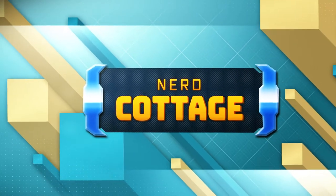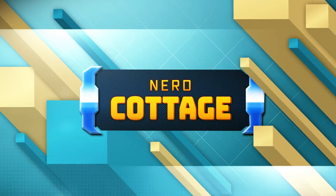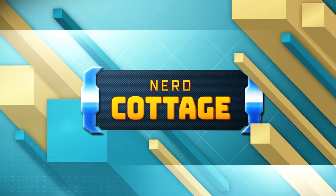Hello and welcome back to the channel. Today I want to talk about LARP weapons.